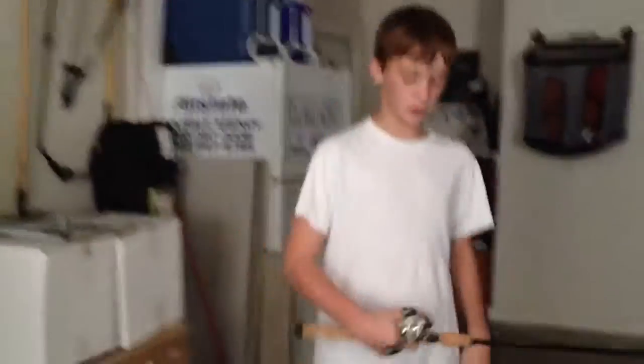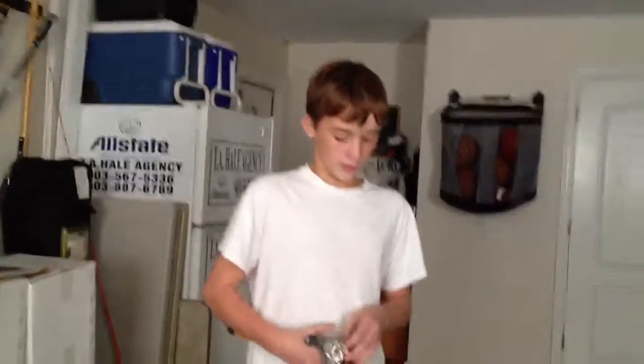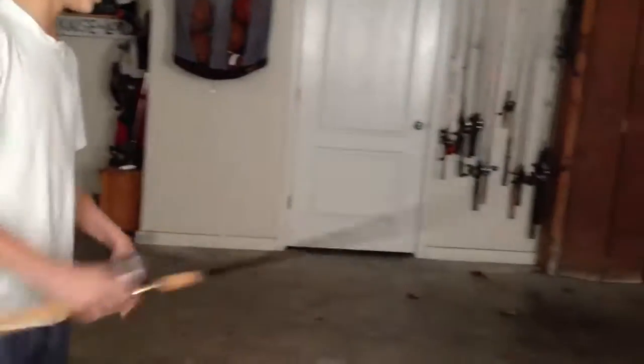Great rod. Great pitching, flipping, and shaky head rod. A good combo would be like a Kevin VanDam reel or like a Quantum Code just for the flipping switch. It's a good flipping combo.